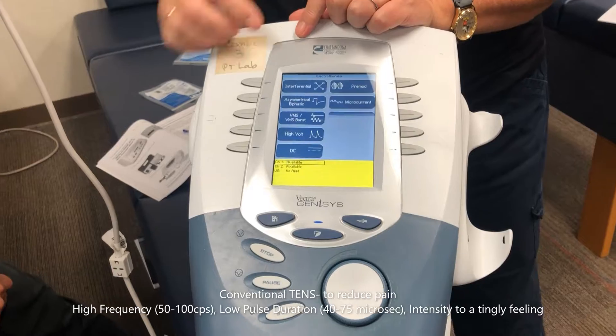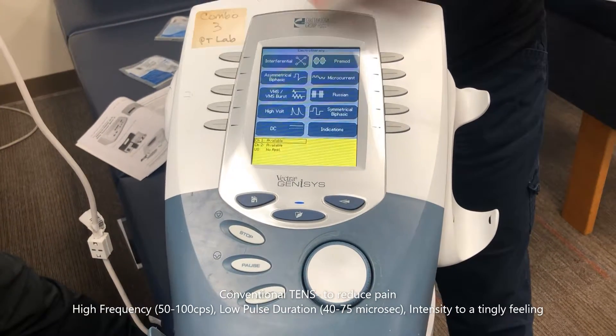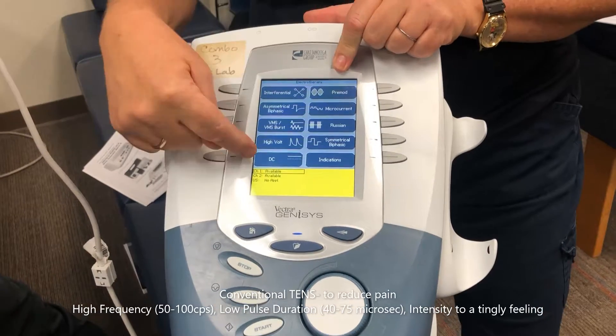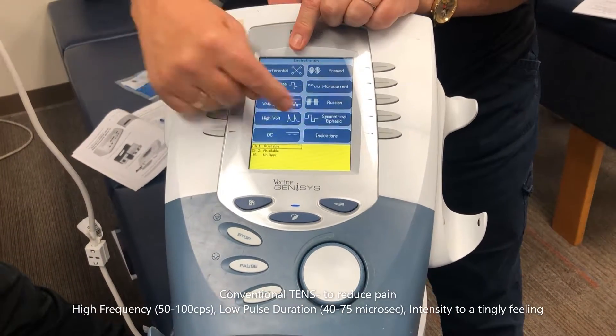We've covered several electrotherapy modalities: interferential, where you use four pads; pre-mod, where you set up two separate channels — both are medium frequency — and high volt.